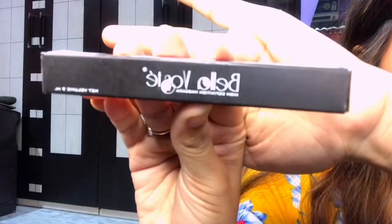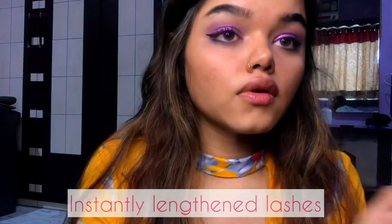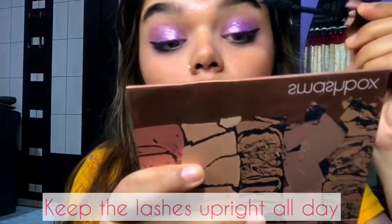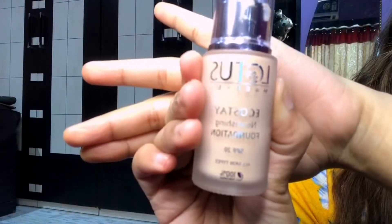Once I'm happy with the intensity, I will move ahead using this Bella Wash high-definition mascara in the shade Robin Black. This is my first mascara apart from Maybelline and I loved how it instantly lengthened my lashes. It is not waterproof but you can totally go for this if you want a light mascara to lengthen your lashes and keep them upright all day.